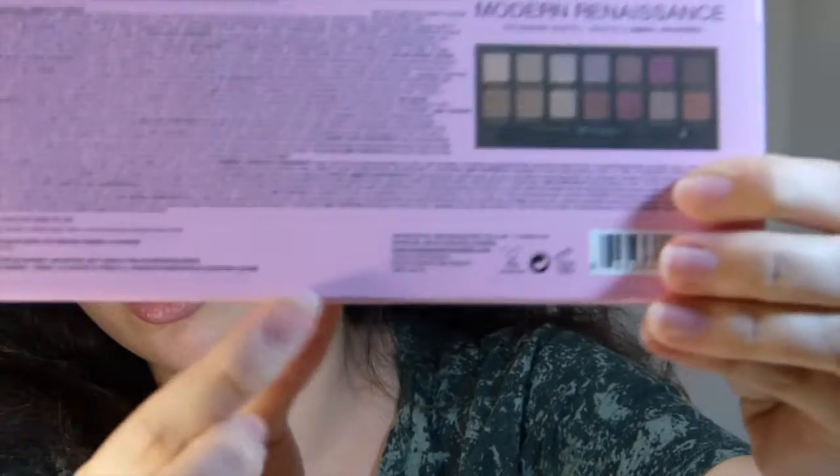The next noticeable difference — slightly less noticeable but definitely there — is that the fake has no code down here, while the real one does have a code down here. It says E7BA.